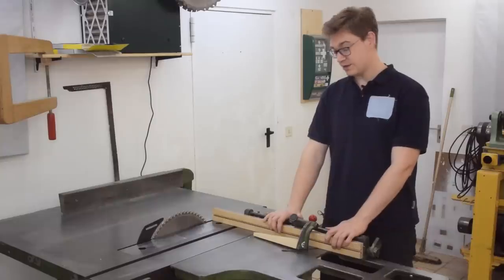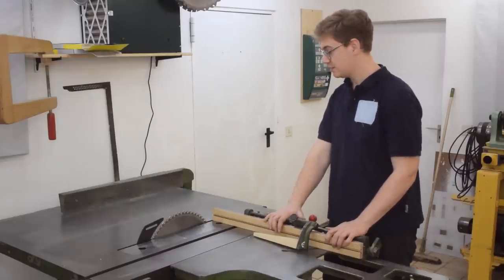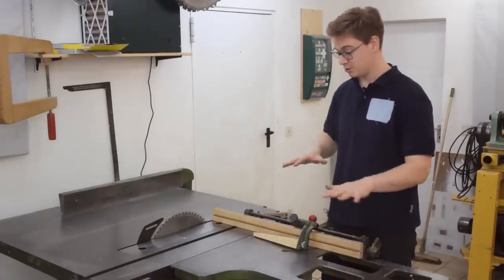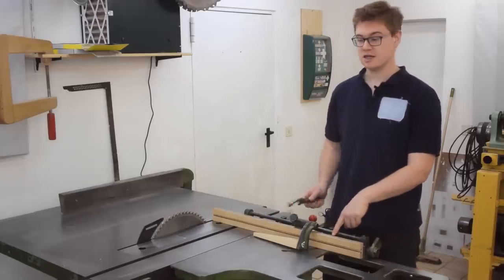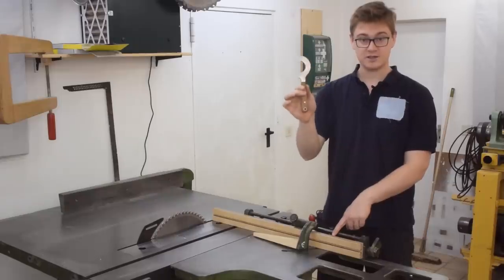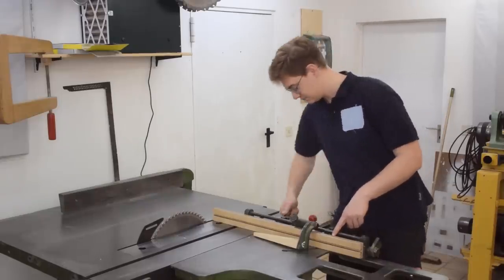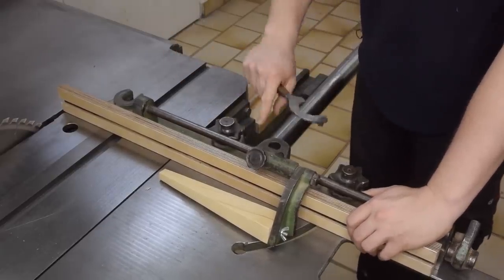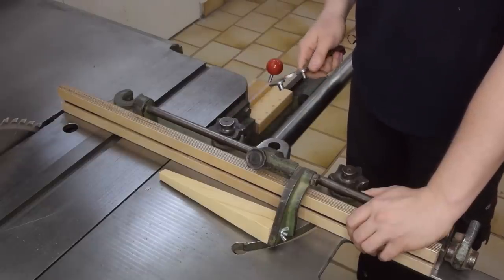The problem is that if I want to convert this into a rip saw, which is the normal configuration, I need to take off this crosscut fence and in order to do that I need to use this custom wrench that I custom made. And it's a real hassle.